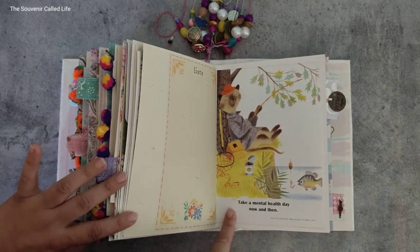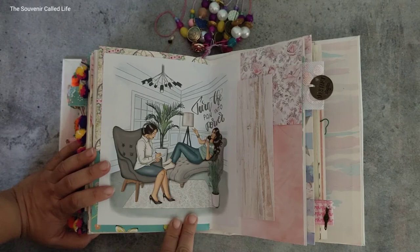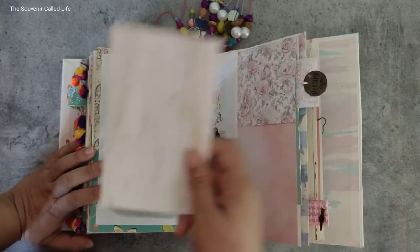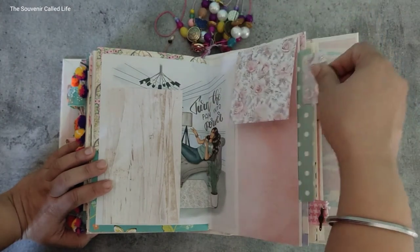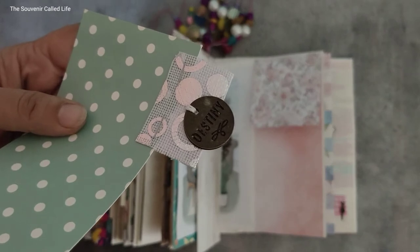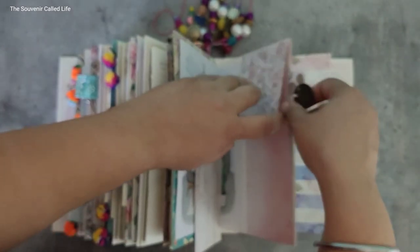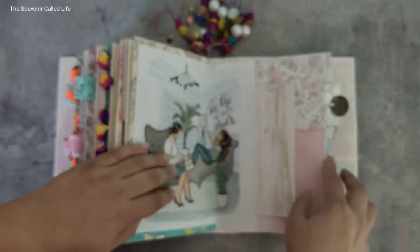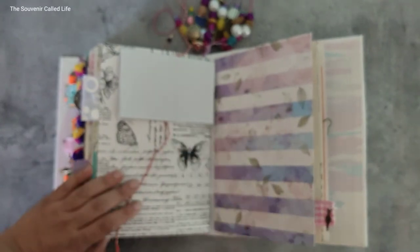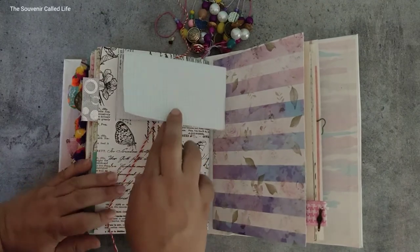This book page is from a children's book — it says 'take a mental health day now and then.' Since she is a therapist, I added this paper which clearly reflects her profession and her as a person. If you remove this fold-up, there's space to write, and a full-size pocket which has a medallion with 'destiny' engraved on it. It took me a long time to make this book because I kept adding and adding and eventually had to remove some pages because it was getting too much — I couldn't fit it into the journal anymore.